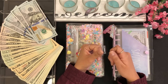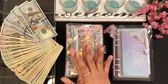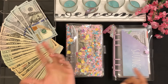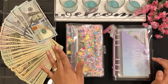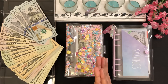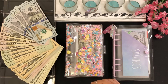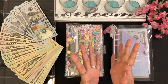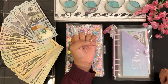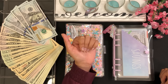Hi guys, welcome or welcome back to my channel. I'm very excited today because I'm going to be cash stuffing my tax refund money. This is the money I had saved for taxes for last year from my Etsy shop and for YouTube. The total I saved was $1,282. For my federal taxes I did have to pay $327, and then state refunded me $188, so I was left with $1,143.